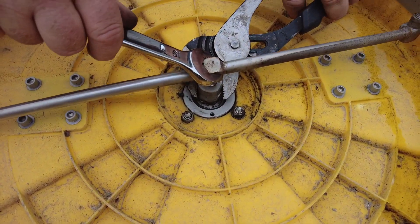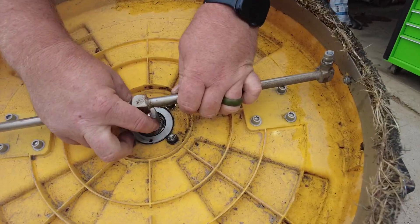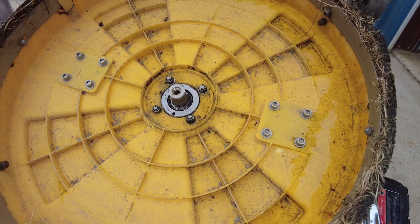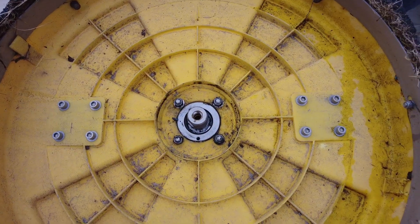Now you're going to use your channel locks, hold the bottom, and twist your spray nozzle off. Then we're going to remove these nuts and pull the bolts out.